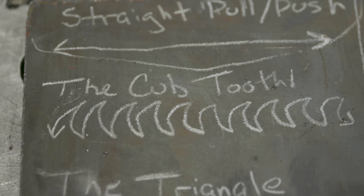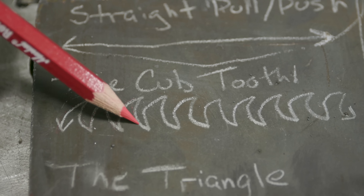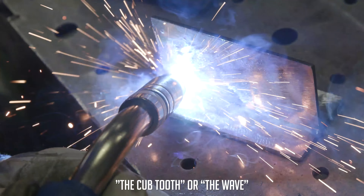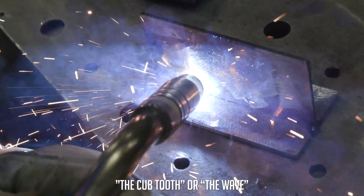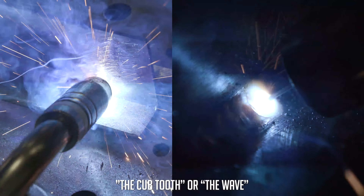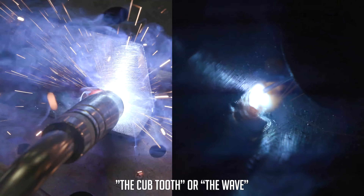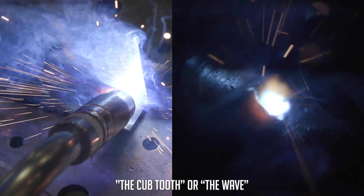The next one's the cub tooth. Basically you're going to start right here on your piece of metal, step forward, go on the top side of the T-joint, come back down, come on the bottom plate, and just keep doing the same motion. I'm just letting everyone know this is not my favorite one, the cub tooth. Pull the trigger, let that puddle build up, and you're just going to step forward, pause for a second on the top, let that puddle wet out a little bit, because when you pull it back down gravity will take that away and you'll get undercut. Then go down to the bottom and hurry up, come back up, and do that same motion.